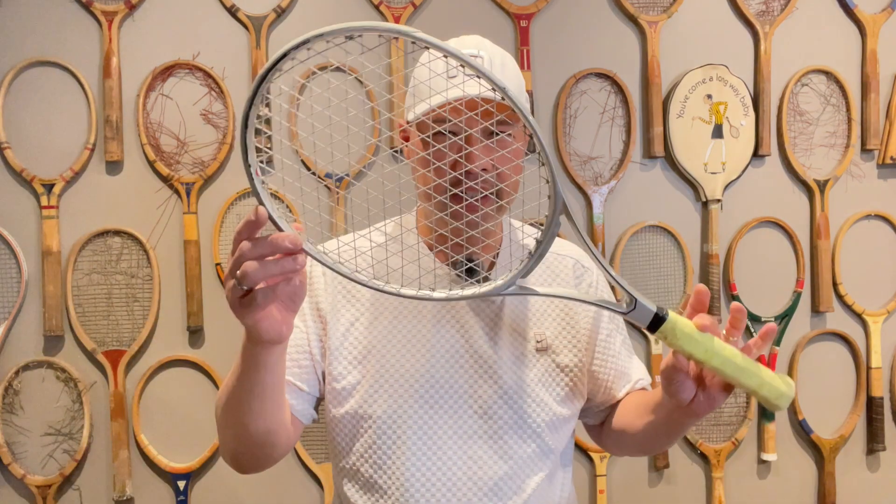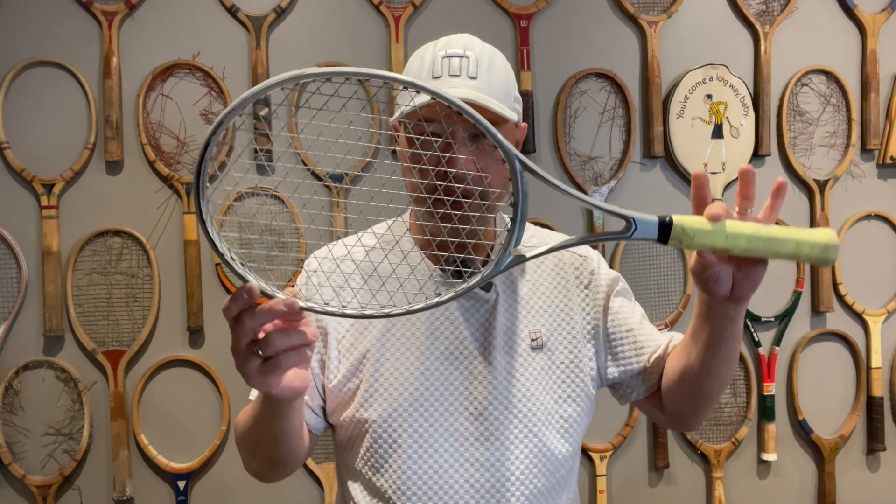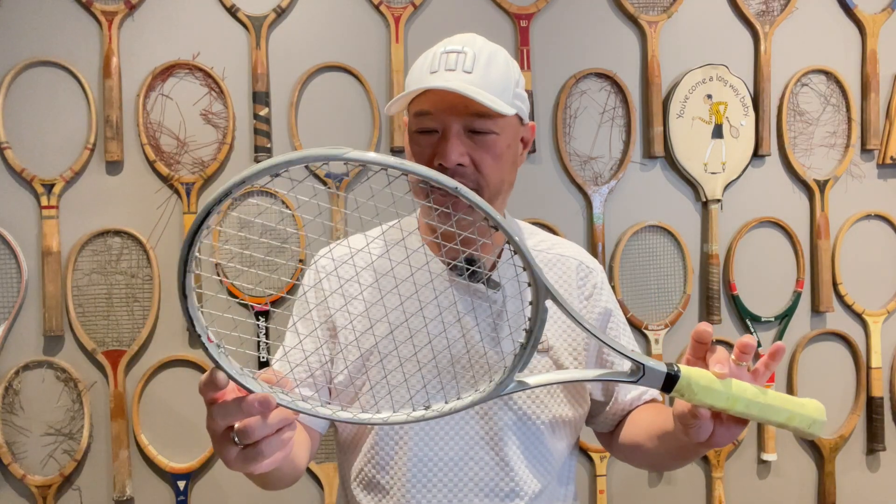Welcome to Tennis Spin, where we put our spin on your tennis. Today, I've got an interesting looking racket here. It's called the Mad Rack — the Power Weave System. Stay tuned.